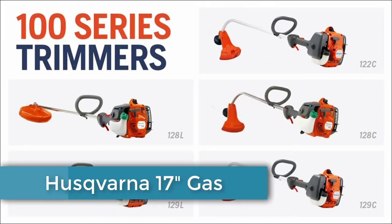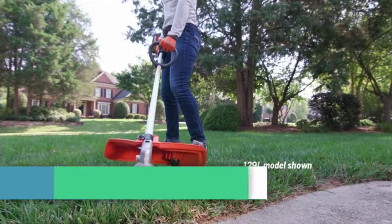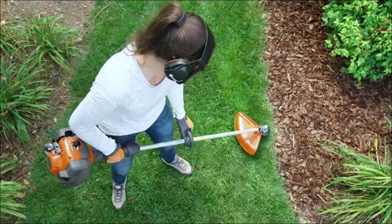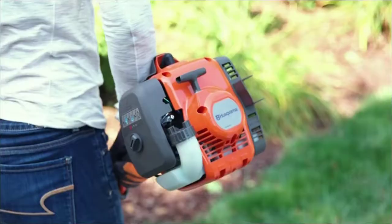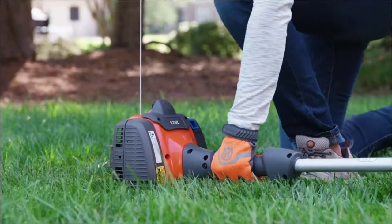Wield the yard-taming power of the Husqvarna 100 Series — lightweight but powerful string trimmers available in your choice of an ergonomically curved shaft or a straight shaft for better reach. Husqvarna 100 Series trimmers feature powerful engines equipped with a smart start recoil system.